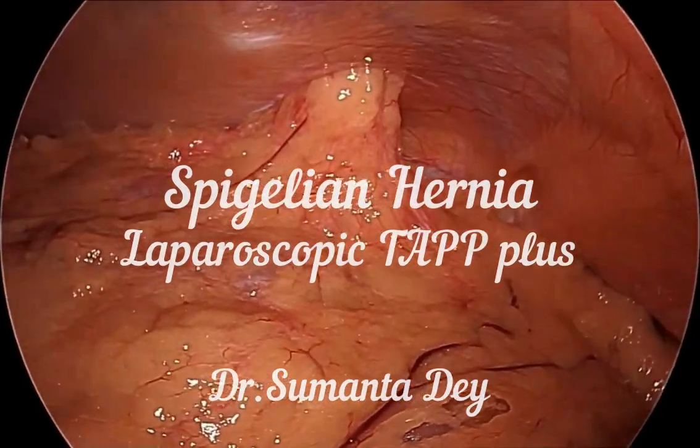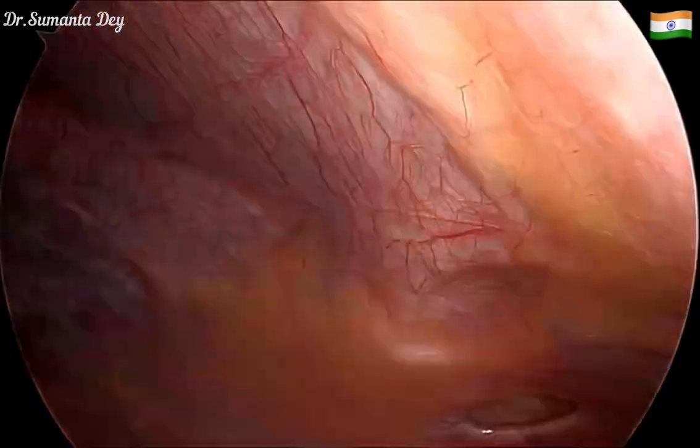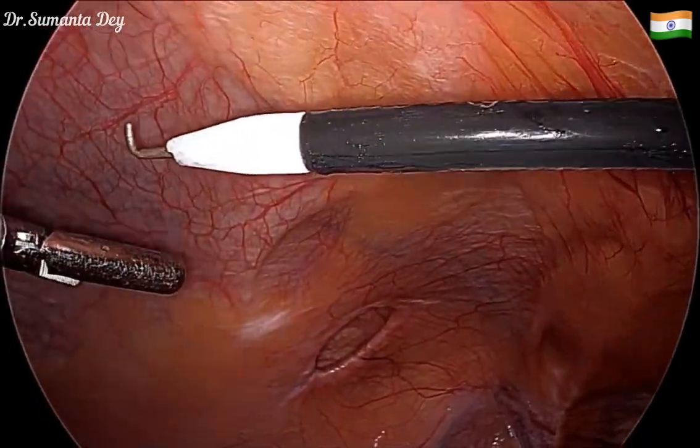Hello everyone. This is a video of laparoscopic TAP plus repair for a case of spigelian hernia. This is a left-sided spigelian hernia — you can see that the omentum was contained within the sac.